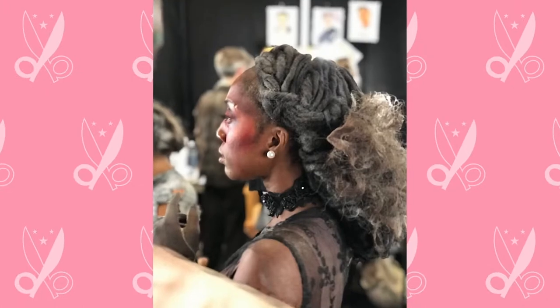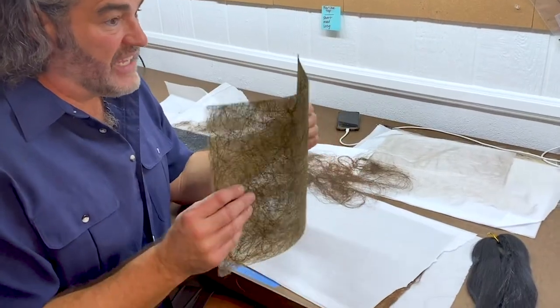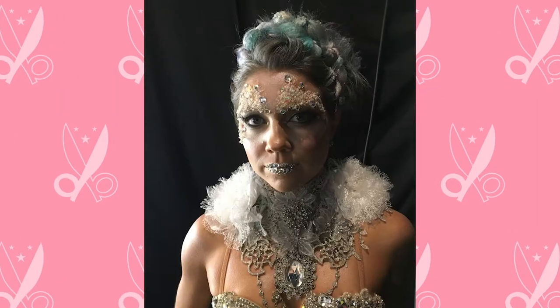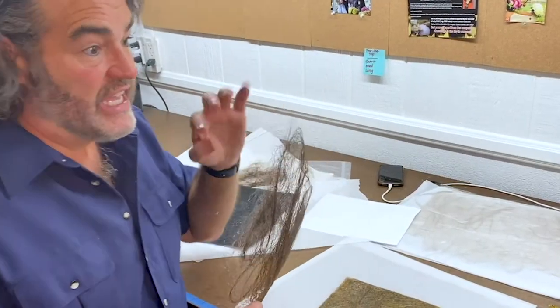Before you get started with your hair sheet, there are some questions you need to ask yourself. Is this going to be used for foundation and support work, or is it going to be for embellishment? If it's going to be for support work, your hair sheet has to be strong and durable to create a foundation. If it's going to be for embellishment, it's great if it's airy and wispy.